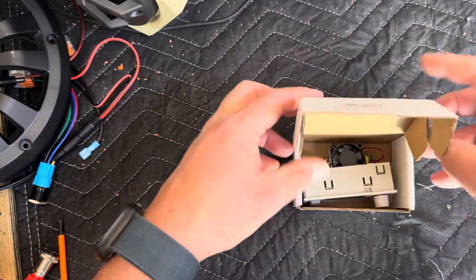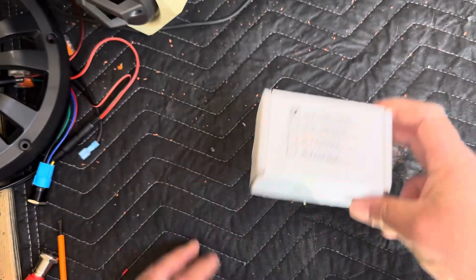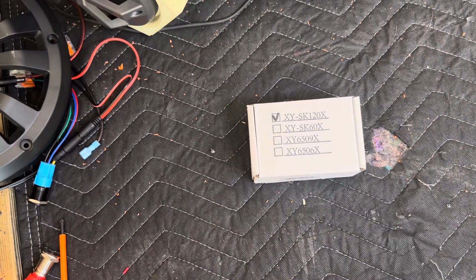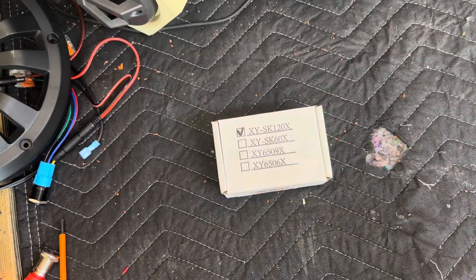So if you're looking to boost or buck, this is a good option. If you don't need a waterproof enclosure, you could set this on the outside and adjust it on the fly. If you want one of these, check the link below, guys — I'll have it listed.